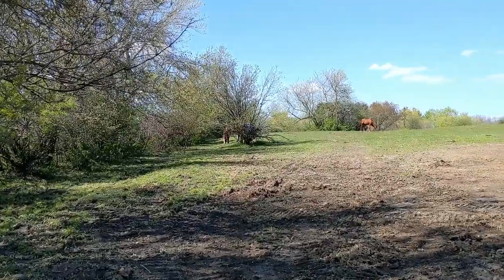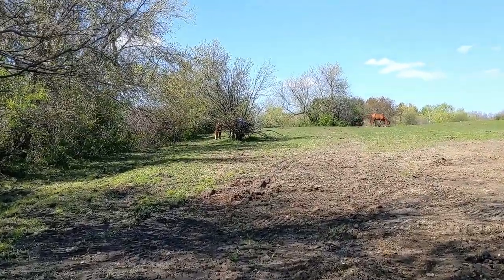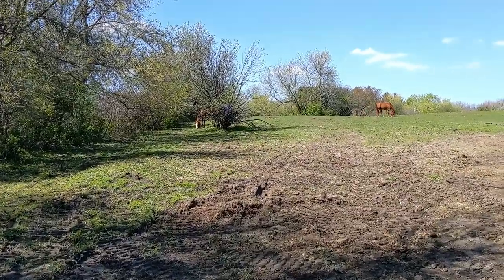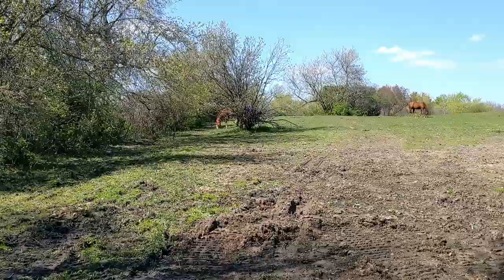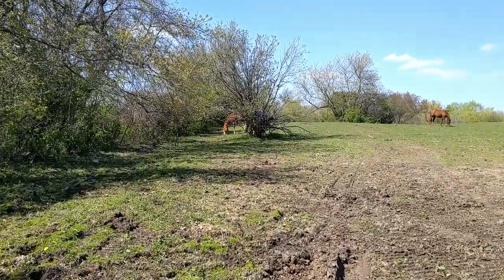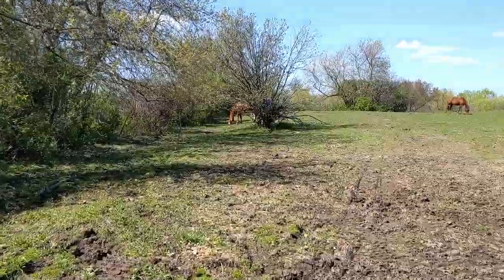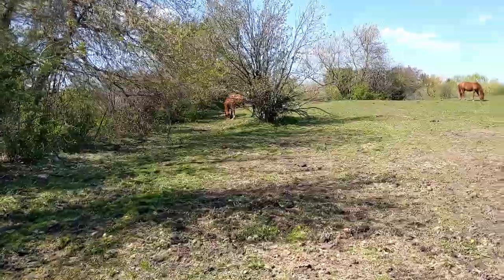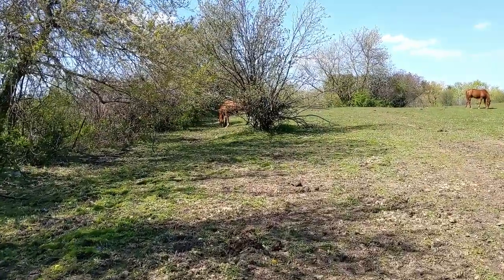So now I'm going to pretend that I'm David Attenborough and narrate my approach to the horses here. We have a bunch out in this pasture and Blaze is the one that you can see right behind the tree that I'm getting close to, and she should hopefully be pretty easy to catch. I have some treats in my pockets just in case.